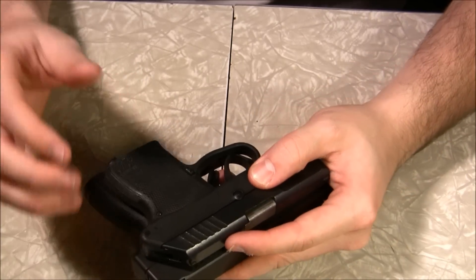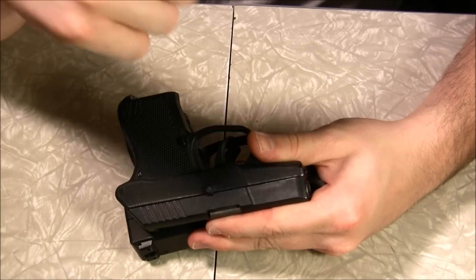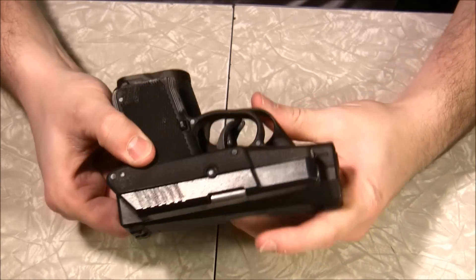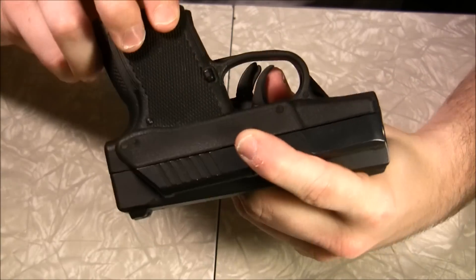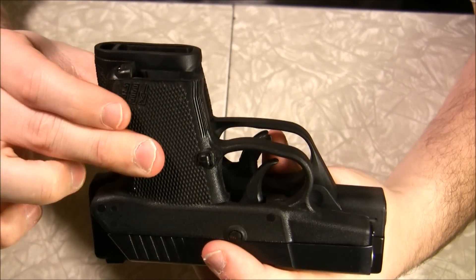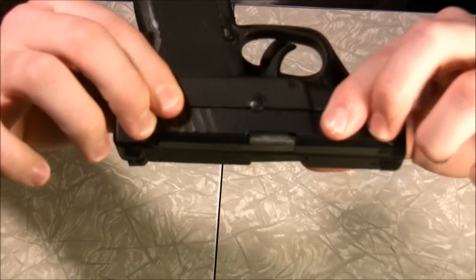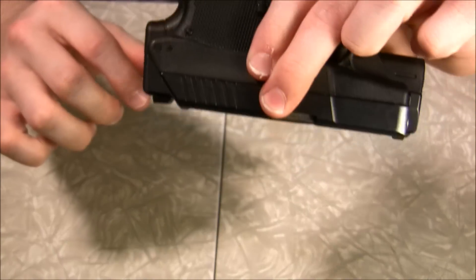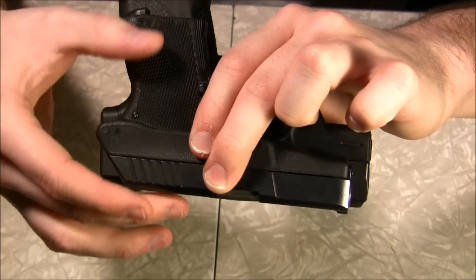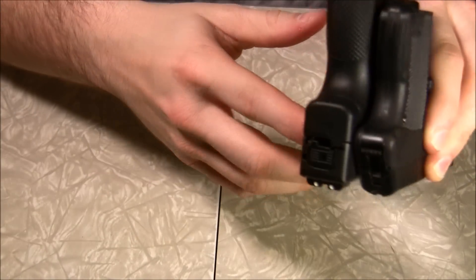No matter what you have on — I mean, you could have a Speedo and you could probably tuck away this P380 somewhere and nobody would really know it's there, or they'd just assume you were happy to see them. So let's lay this guy over the top to show the dimension differences. Lining up the tops of the slides — there's a significant difference in the overall height right here.